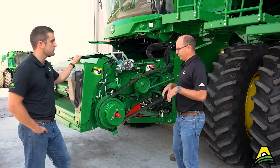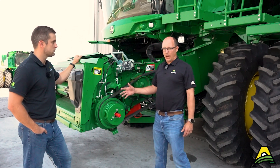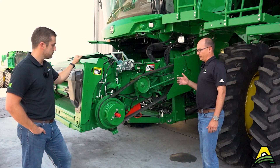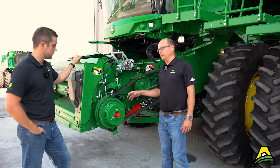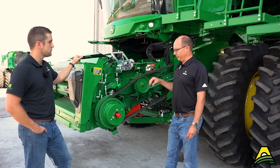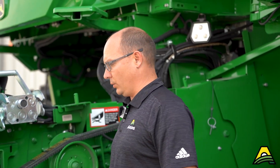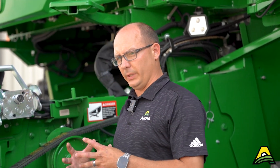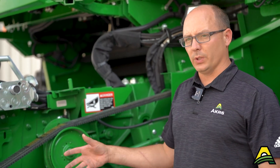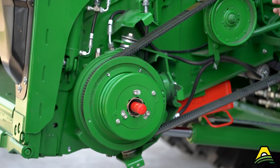One thing you want to do: these two grease zerks on the variable sheave itself are 10-hour grease zerks, so you can over-grease those. Typically when you grease it, you want to have the feeder slowed all the way down so this front sheave is all the way together. Give each one of those zerks about five pumps.